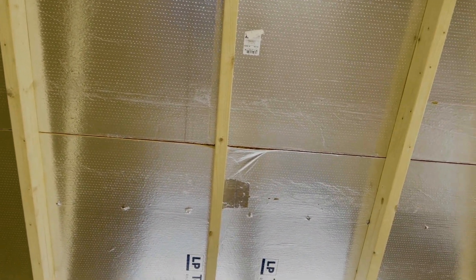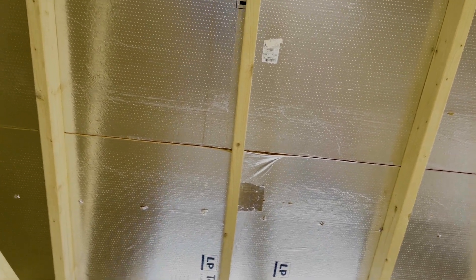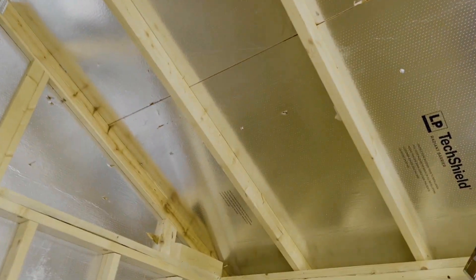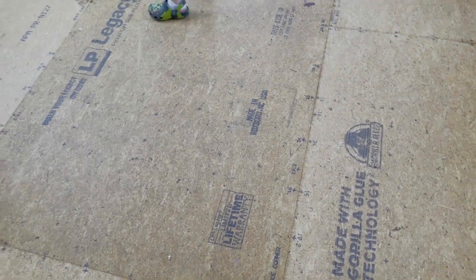So what's the sheeting on the top? Is it five eighths? So it's going to be three quarter inch sheeting on top and it's got the LB tech shield. It's going to be on top, on the back of the roof board. It's going to be the actual radiant barrier. You'll see that it stems down the wall. So that does a couple of different things — keeps it about 10 to 15 degrees cooler inside the shed.